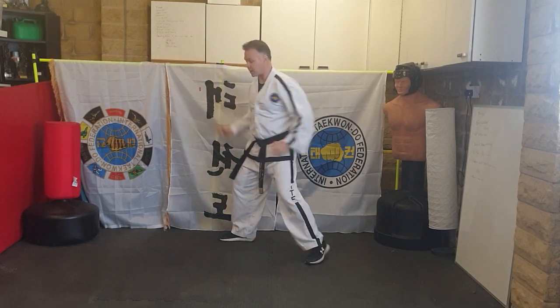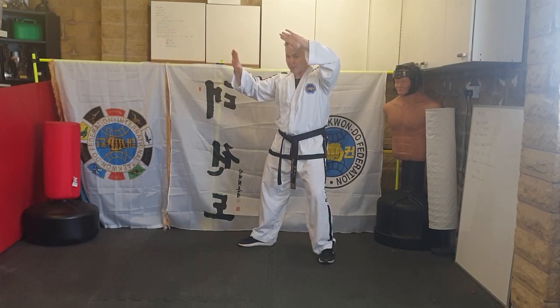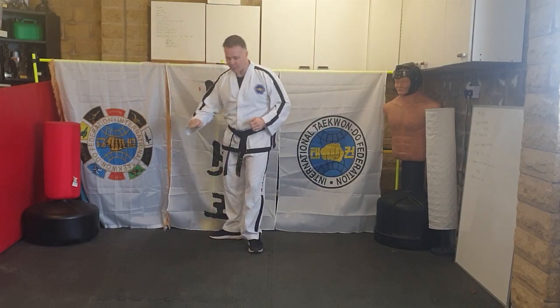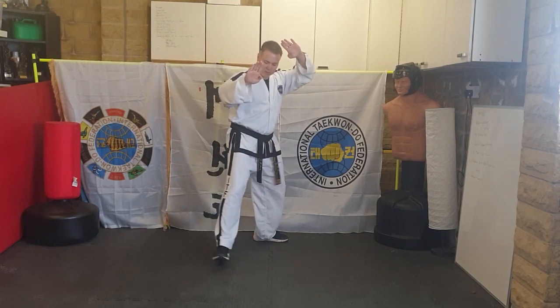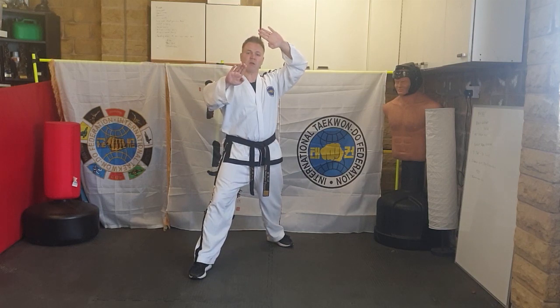Your first combination is a knife-hand twin block and an inward knife-hand strike. It's from L-stance — a knife-hand twin block which you already know from yellow belt level — then you're going to step out into walking stance with an inward knife-hand strike. From your L-stance, show me a knife-hand twin block, then step out.